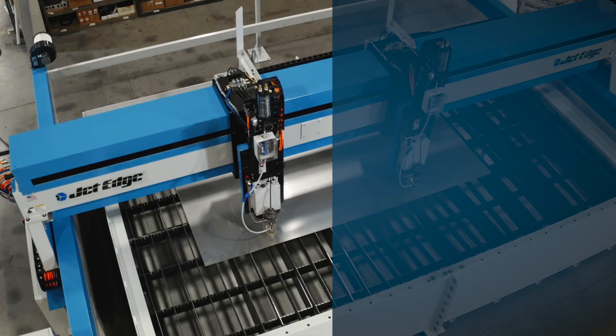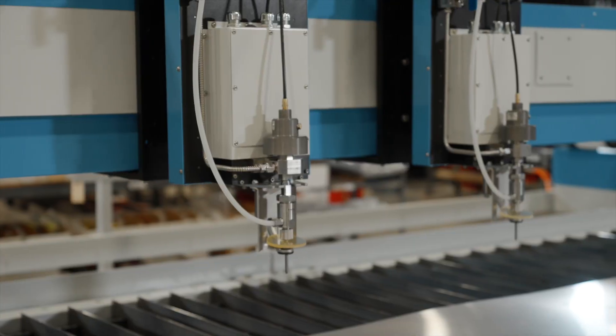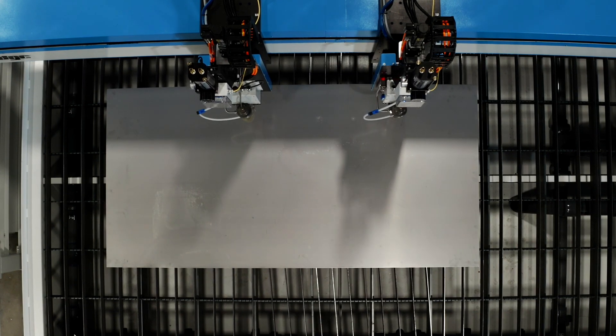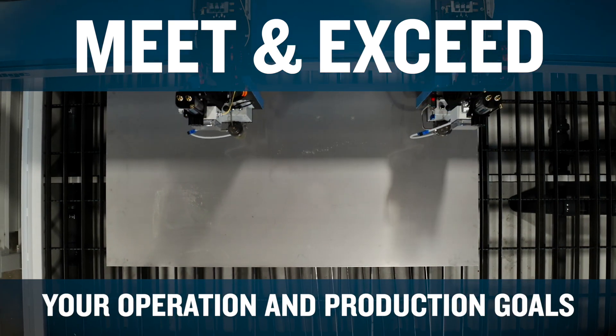Your cutting needs are unique. With Jet Edge, you don't get a cookie cutter solution. We collaborate with our clients upfront to configure a water jet cutting system that will meet and exceed your operational and production goals, delivering a better ROI.